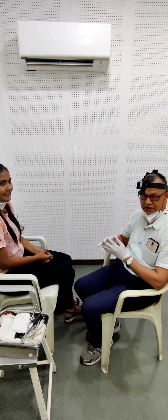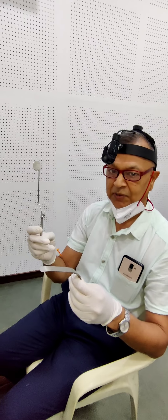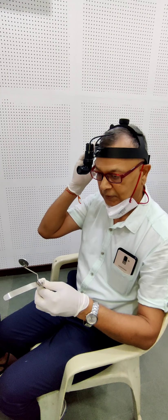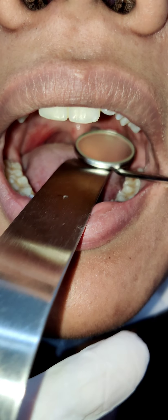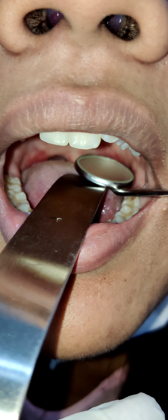The method of performing posterior rhinoscopy examination: for this, we will need a tongue depressor held in the left hand, and then we will need the posterior rhinoscopy mirror. Now I will show the proper method. In the left hand, we should hold the tongue depressor and press the tongue. Then we will introduce the posterior rhinoscopy mirror — it should not touch the posterior pharyngeal wall. We should try to see the structures of the nasopharynx: the lateral wall, the opening of the Eustachian tube, the fossa of Rosenmüller, and the posterior pharyngeal wall. Ideally, we can see the posterior ends of the nasal cavity through the posterior choanae — the posterior ends of the turbinates: middle, inferior, superior turbinates, and the posterior ends of the meatuses: superior, middle, and inferior meatuses.